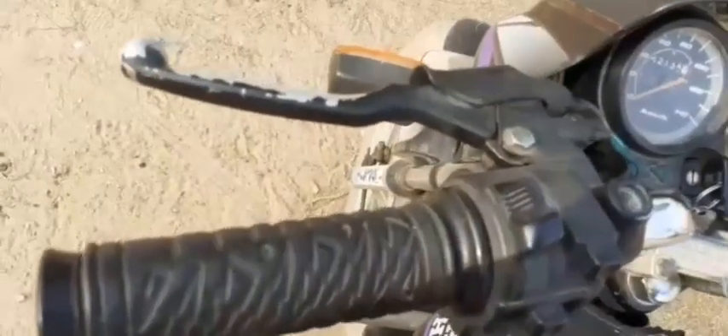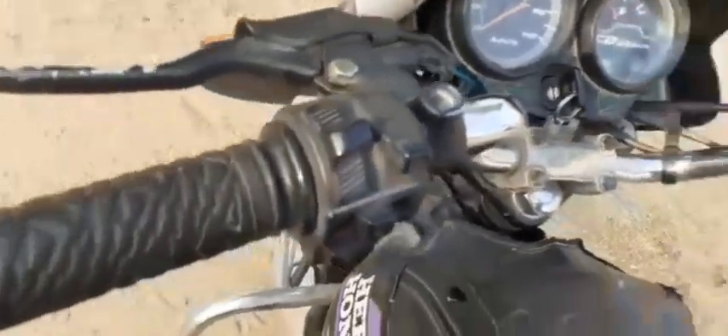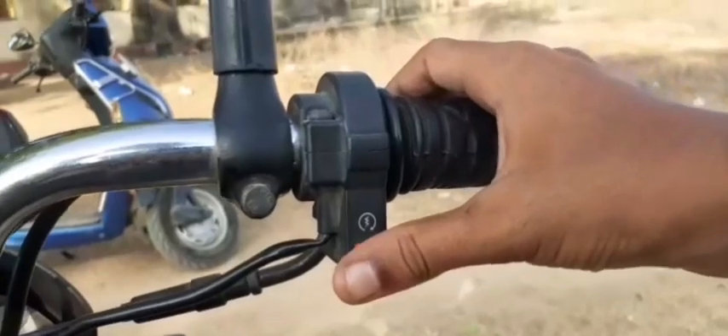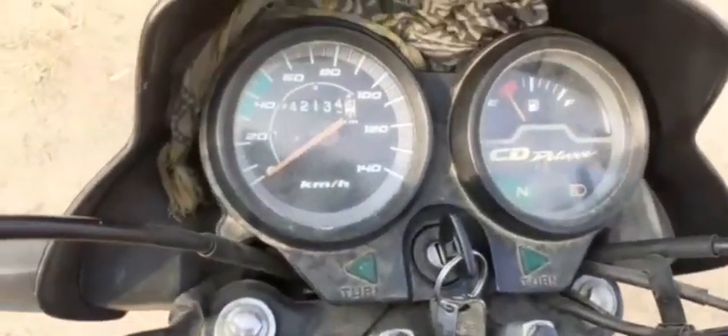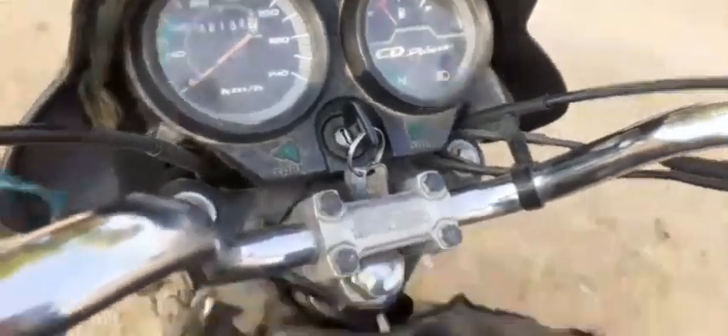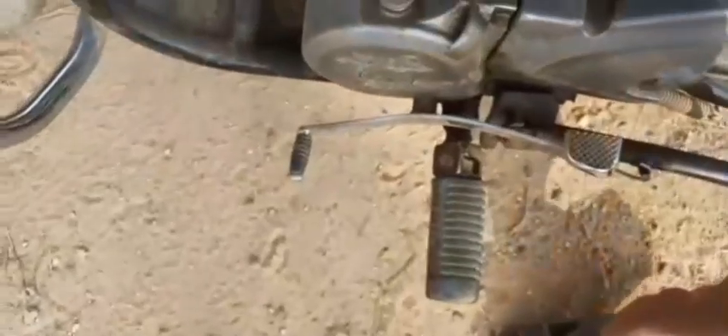If you want to go to the left side, we can get a gear on the right side. On the right side, we have a handbrake. Then we have a self-start button. We have a 3km speed, then we have a 7km speed. Look, this is the gear.